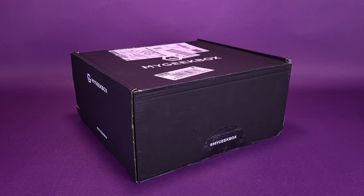Geek is back in black. What's inside? The newest MyGeekBox, the Monthly Geek Subscription Box.